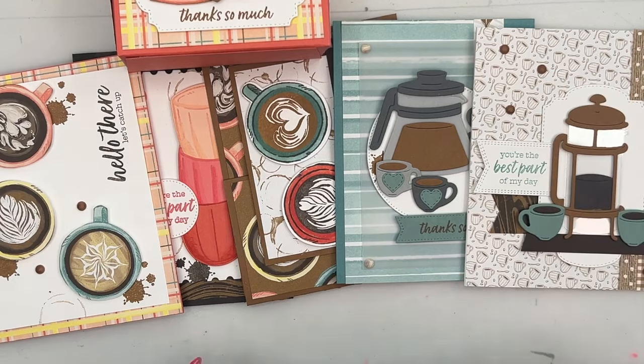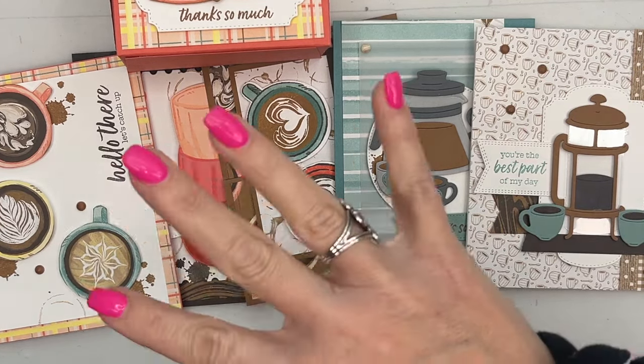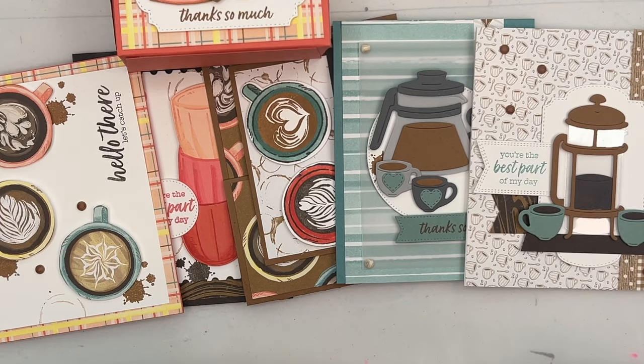Option three is for my downline — my Sweet Stampede first-level downline. They get my class kits at a discount; for you it's $24. Make sure you look at our team blog to see exactly what is included in your Sweet Stampede kit.